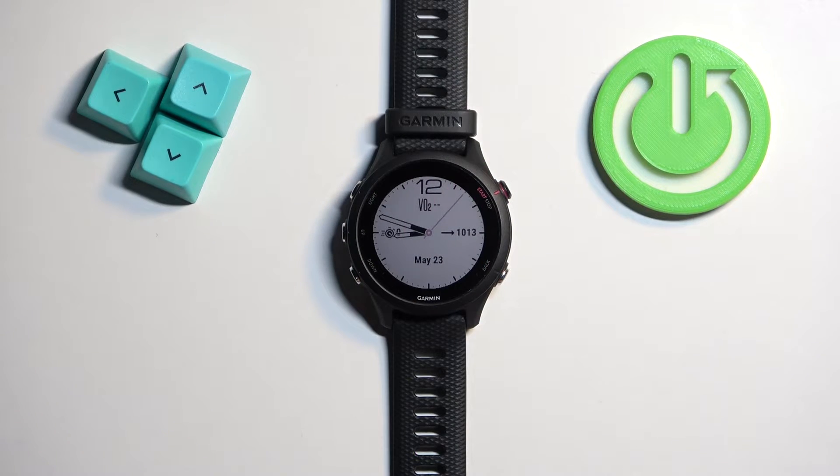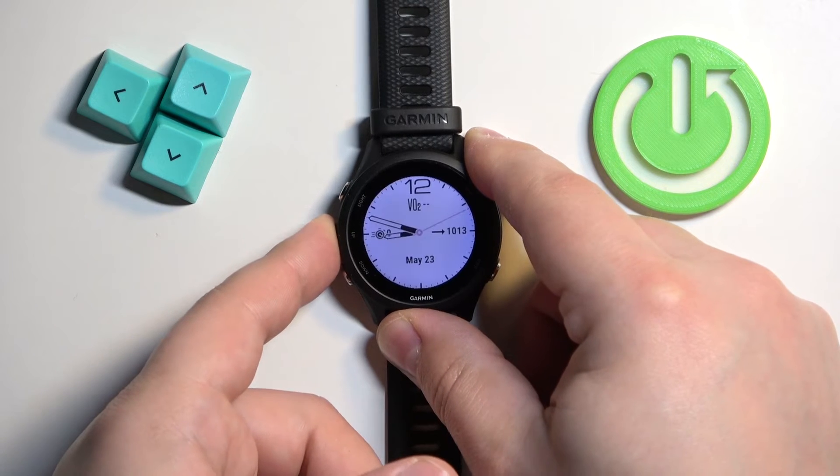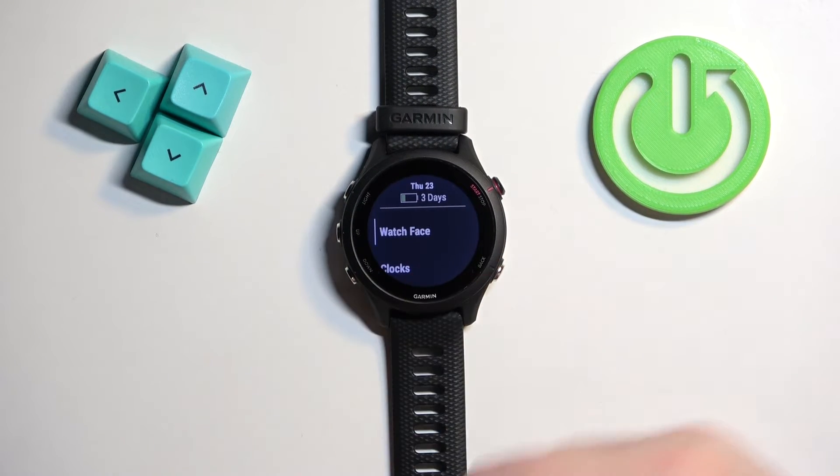First thing we need to do is open the menu on our watch. You can open it by pressing and holding the up button. Once the menu opens, you should see the watch face option selected by default.